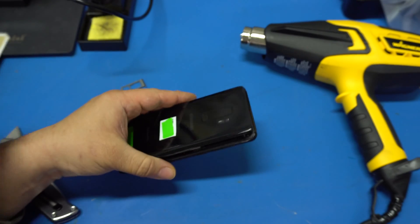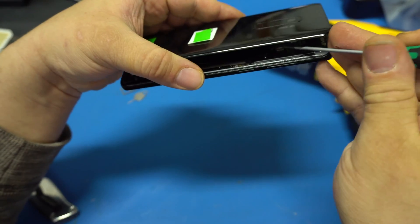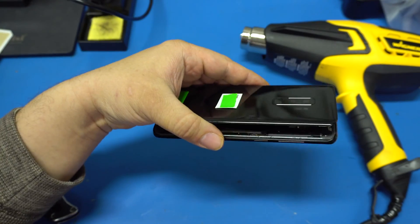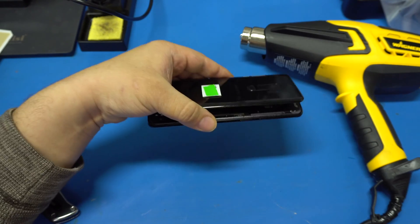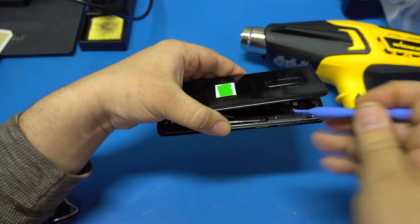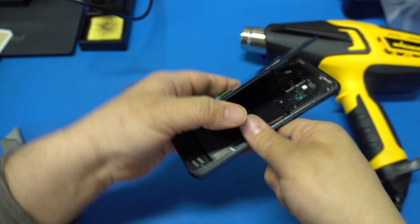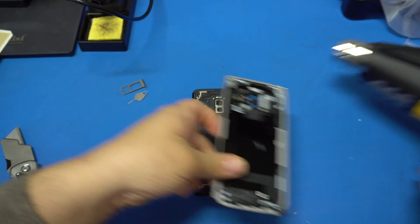One thing to be careful of: don't just take the back off. Be very careful and slow because there is a cable there. Take your plastic tool so you don't short anything out — go right at that connector and lever it up. Then you can go ahead and remove and separate the two halves.